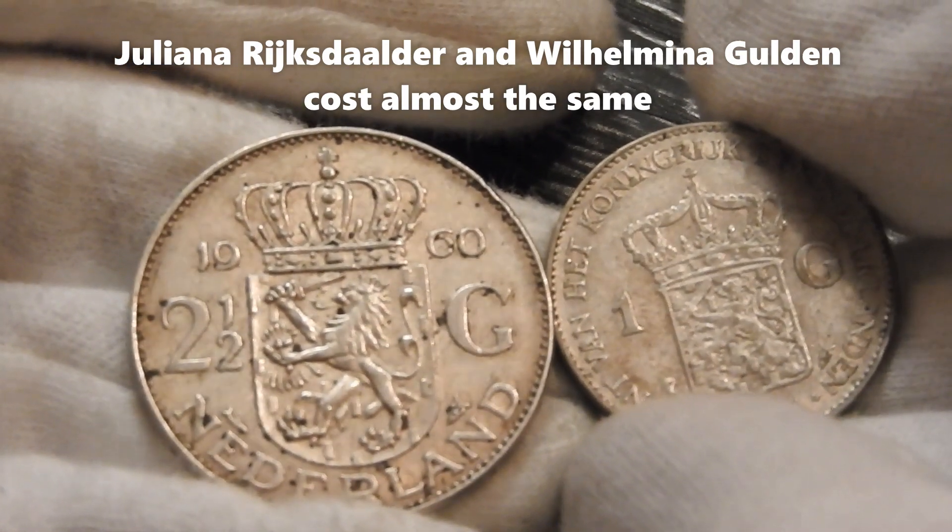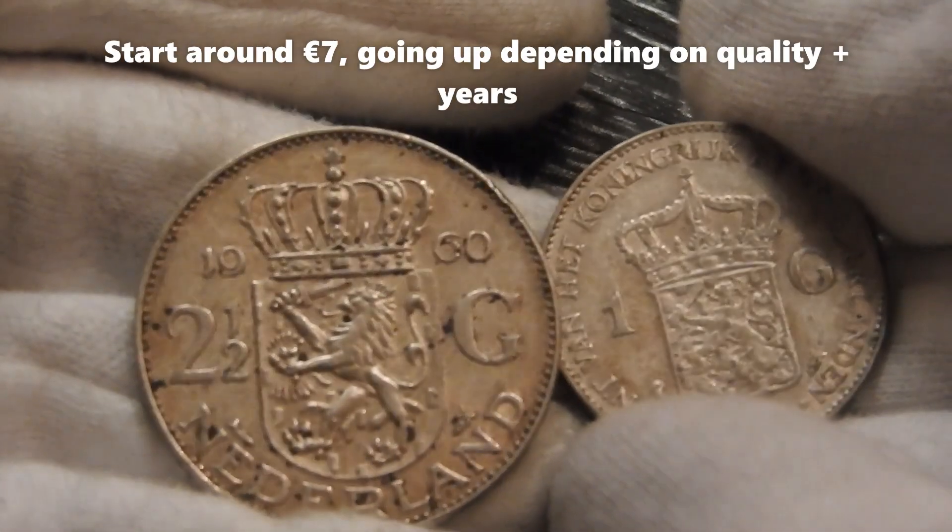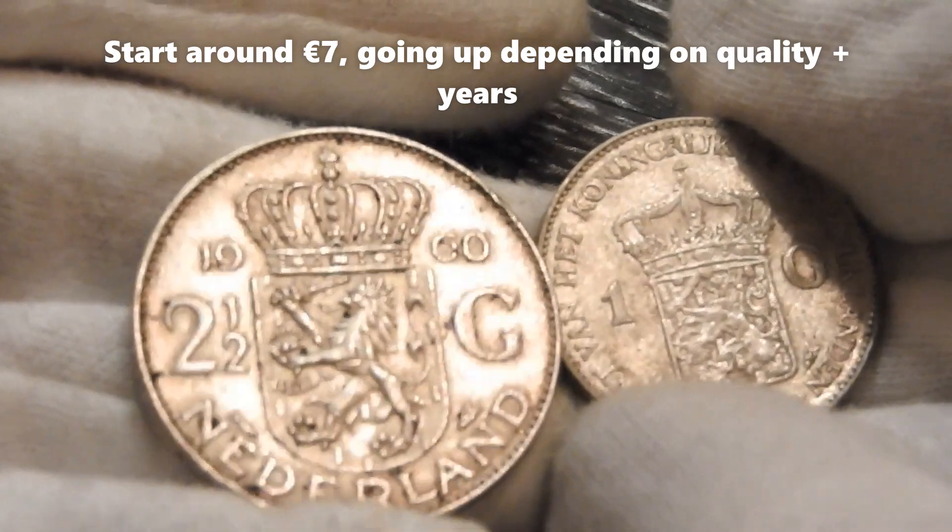And that's because of the numismatic worth. So they would start around 7 euros, and that's about something like 8 US dollars.